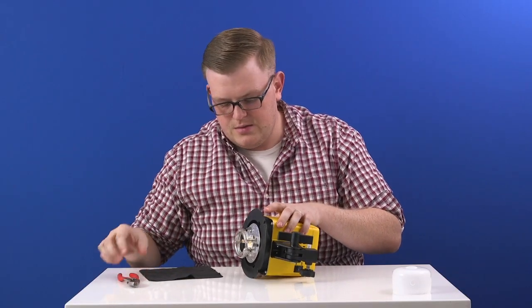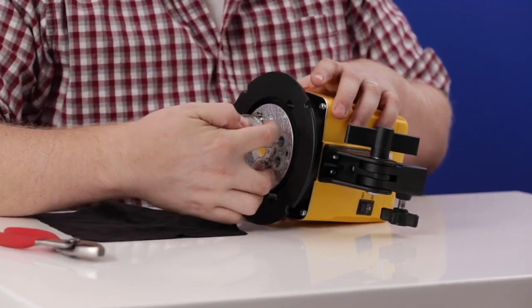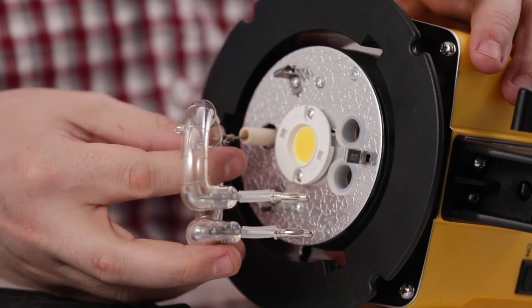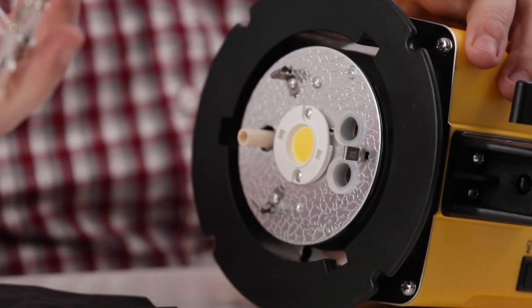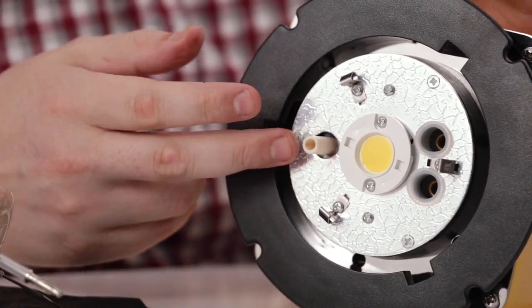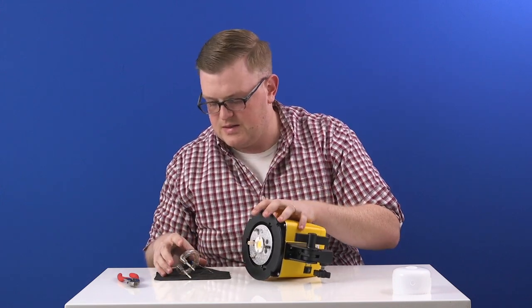Next, you want to remove the two prongs. Grabbing at the base, you just pull straight out and that's going to release them. You'll see it's still attached by this third prong — just grab at the base and it pulls right out. Now this ceramic spacer may come out depending on which light you're using, but don't worry if it does; just take it off and set it to the side.